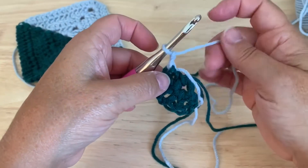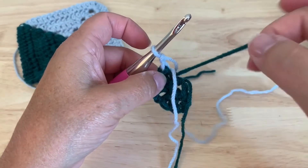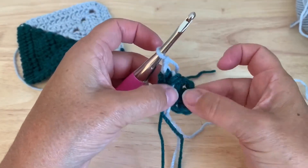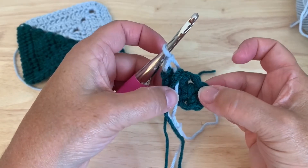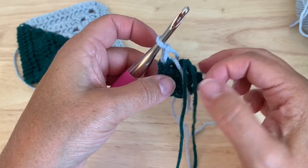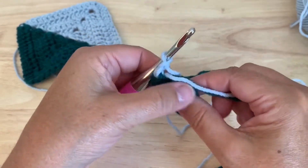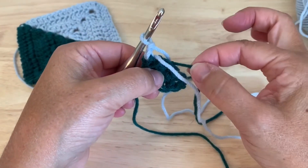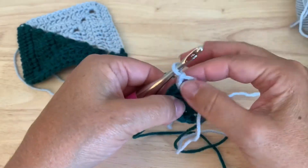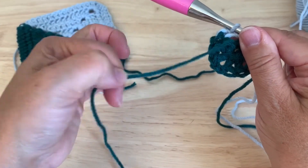Now, since this is the wrong side facing, I want to make sure that my tails and my dropped color A are laying towards me on the front of what is facing, because this is the wrong side. I'm still going to work over my first tail of A and the tail of F that I've just joined, but I don't want to work over the working yarn of color A.